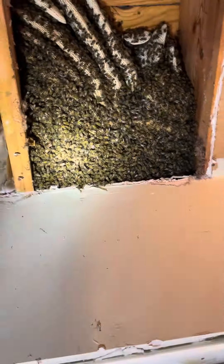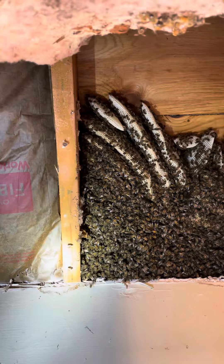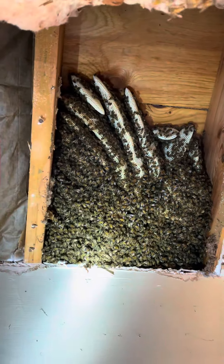We cut that open and there you go — we got a lot of fresh white comb. I don't think they've been here too long; that's brand new, that's like cosmetic-grade comb.